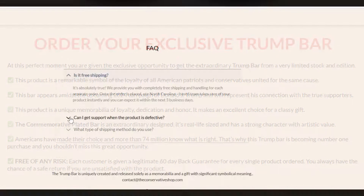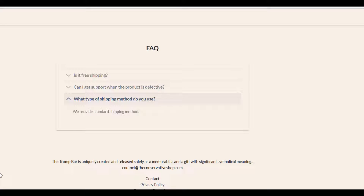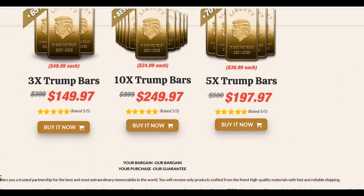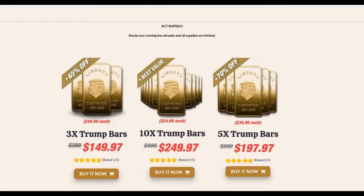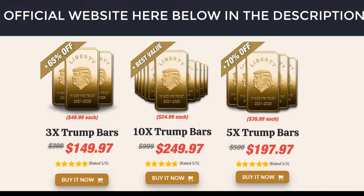The Trump Bar is really good — I'm impressed with the quality of this product. No doubt about it, because I am sure you will have a good experience with it and will surprise your family and friends with this amazing piece of art in which patriotism and loyalty are embodied. The interest for this item is very high and it might sell out very quickly. Just be careful on the website where you buy so as not to lose your money. I left the official website of the Trump Bar with a guarantee here in the description of this video for you to access.